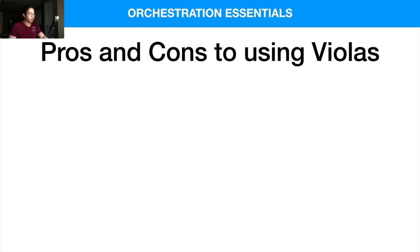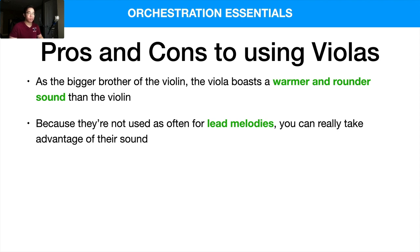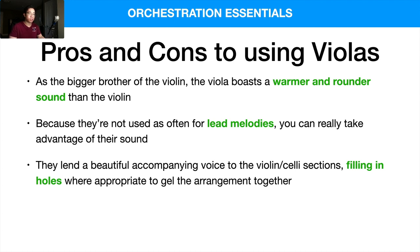So let's dive into some pros and cons for using the violas. As the bigger brother or bigger sister of the violin, the viola boasts a warmer and rounder sound, naturally. Because they're not used as often for lead melodies, you can really take advantage of their sound. The violins are so familiar to our ears — we can use the violas, which have a huskier and darker sound, and they can present a really nice alternative. Even though they can't play nearly as high, they can still produce a really warm and beautiful sound. Also, they lend a beautiful accompanying voice to the violin and celli sections, and they fill in the holes where appropriate to gel the arrangement together.